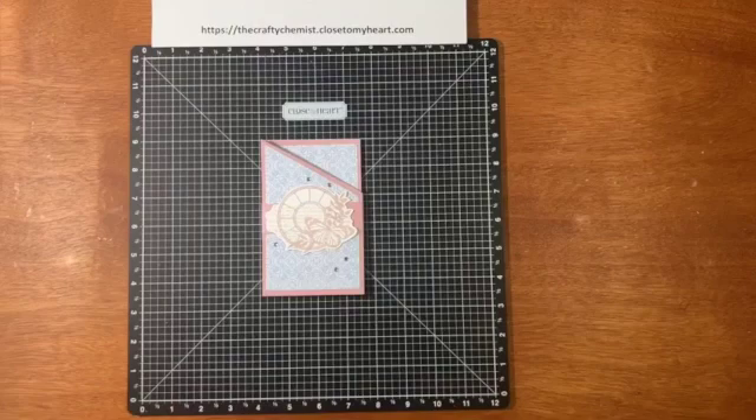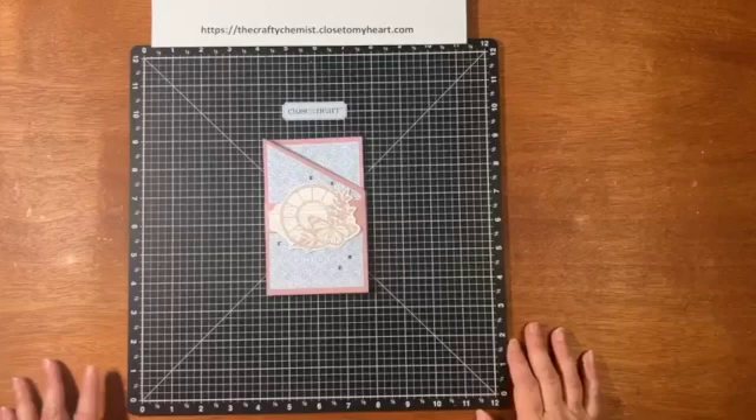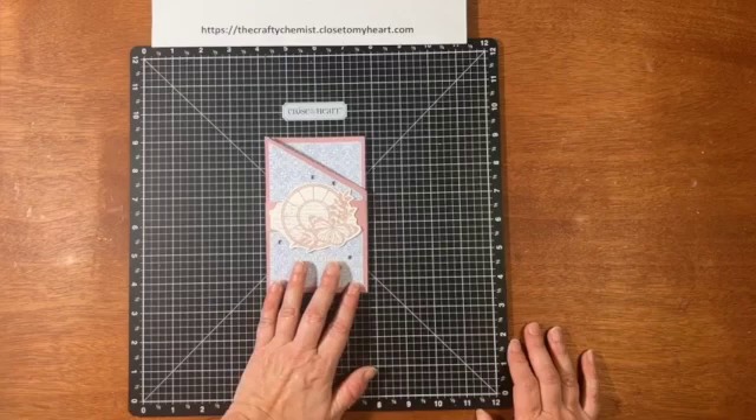Let me show you how to create this. It's really easy. I do have a blog post that shows the cutting guides and the materials that you need.